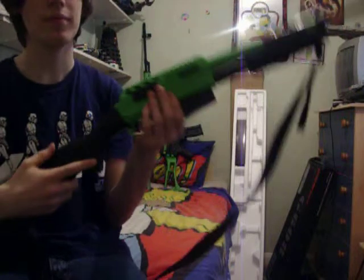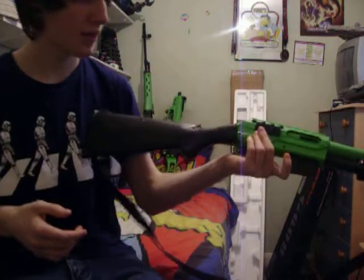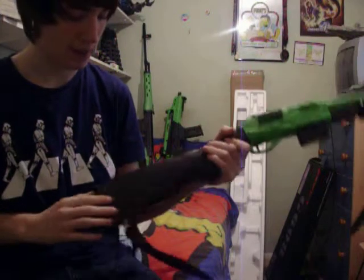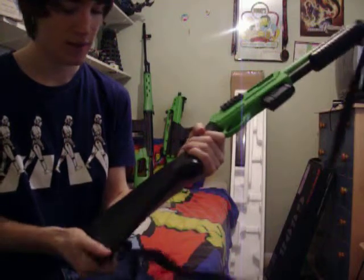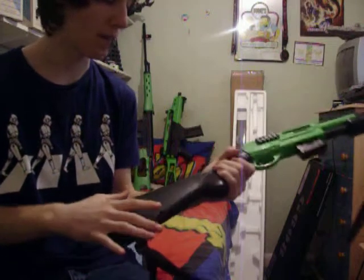So, this is the shotgun. Single shot. I've had this a while now, so I'll start from the back. ABS plastic stock. Very tough, very strong. Won't break easily.